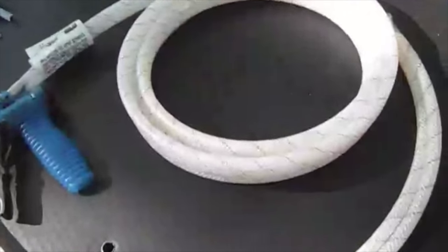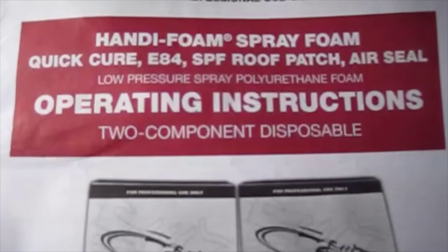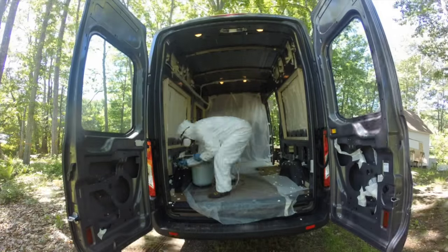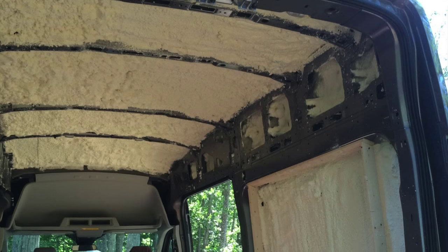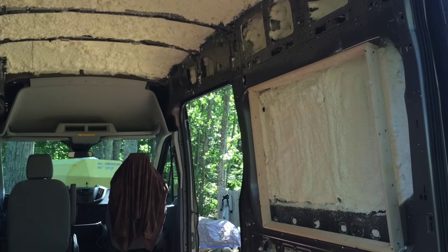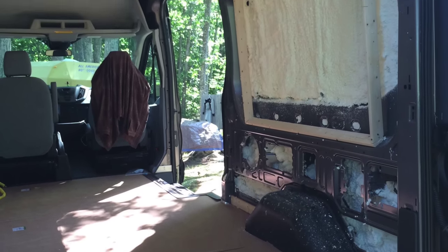Get everything laid out so that you are ready to go. Once you've read the directions several times, the process will become second nature and then you can go for it. Make sure you put petroleum jelly at the end of your nozzle, then move ahead with confidence and a deft spraying technique. After doing research I discovered this is by far the best way to insulate. Just do some clean up, foil it, and you're all set.